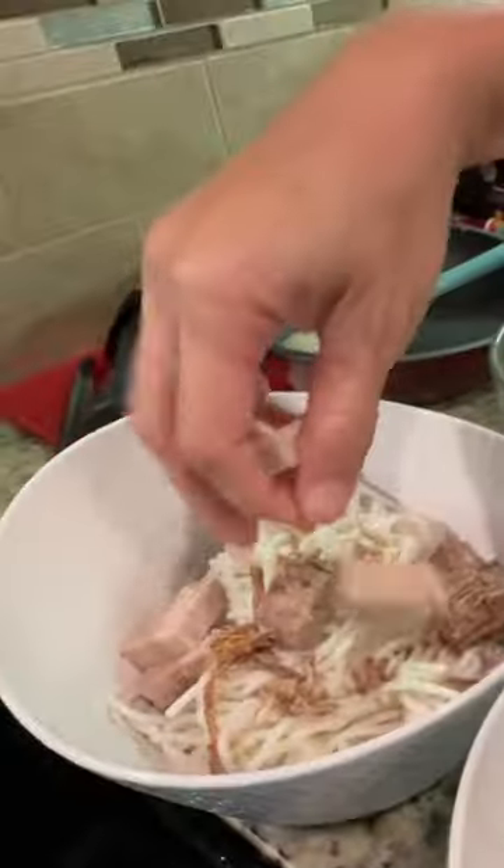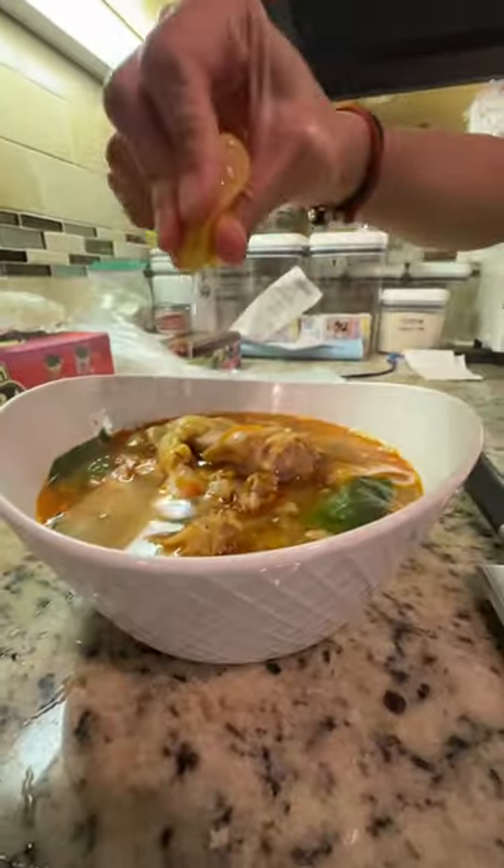The pork and the beef are super tender because I cooked them forever yesterday. And pork feet — looks gross, melt in your mouth. A squeeze of lemon adds that extra sour kick.